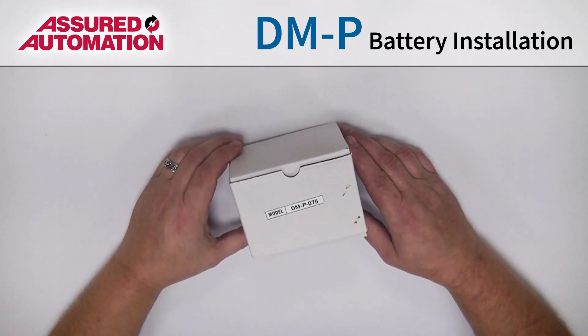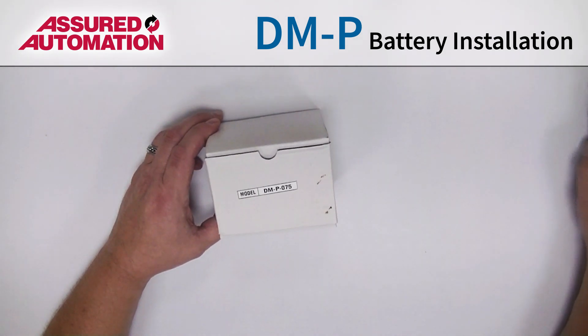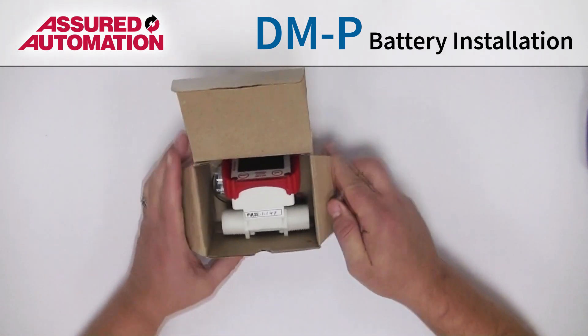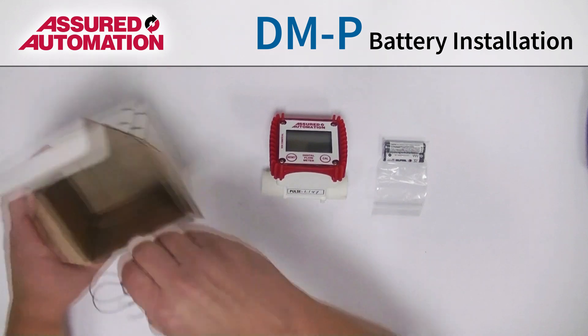I'm going to show you how to install the batteries in a DMP meter. All you're going to need is one Phillips screwdriver — this is a P1 that fits nice. When you get the box, open it up, and you'll have three items in it: the meter, a pack of batteries, and the battery holders.